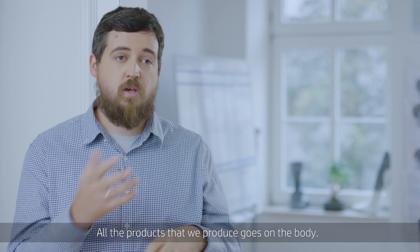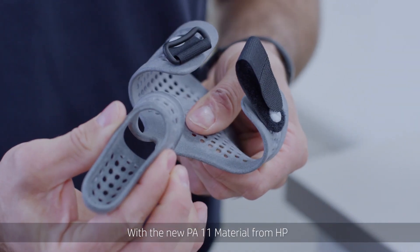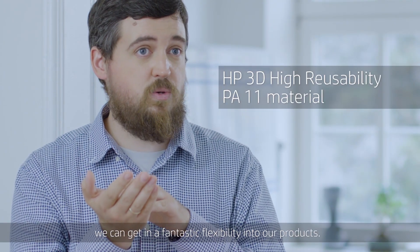All our products that we produce go on the body. The body is always moving. With the new PA11 material from HP, we can get fantastic flexibility into our products.